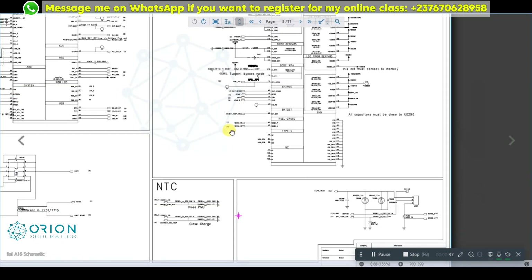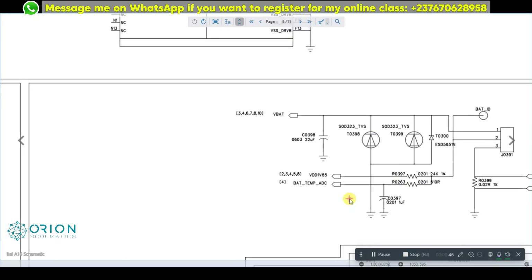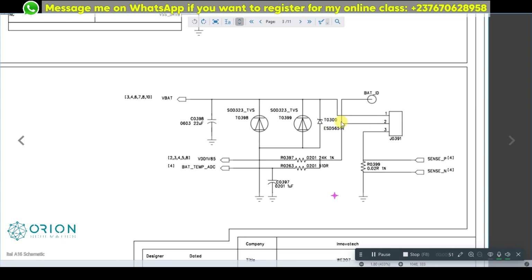We are looking into the thermistors in this mobile PCB and we are going to take a look at the battery connector circuit to know how we can troubleshoot this problem. This should be the battery connector circuit. Even though there is no temperature thermistor in this circuit, if the problem is from the circuit, it should be in this battery circuit.